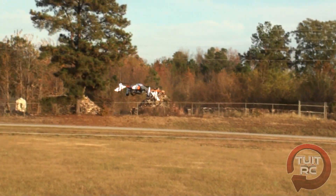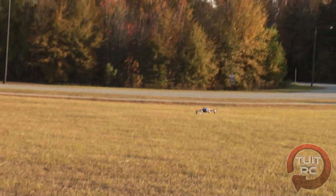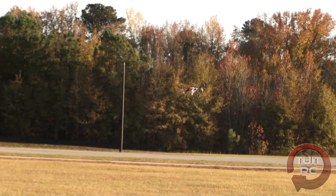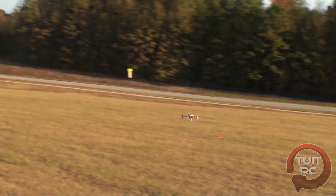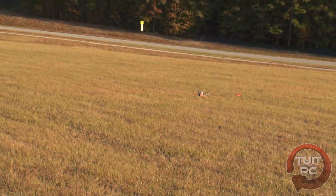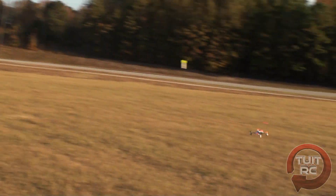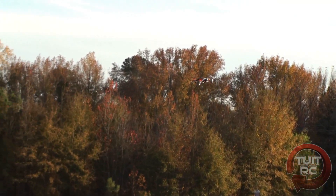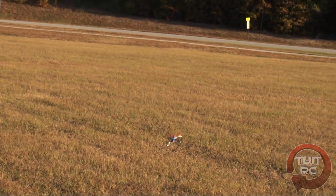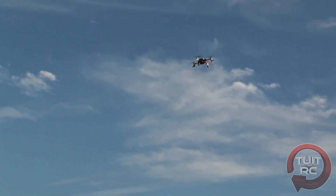I have three rate settings on my radio for this: low, medium, and high. On low rates it's very tame. Bumping up to medium, the turns get more responsive. On high rates it's just crazy fast — here's an example of high rates in the air, really quick turns that are almost too fast for the camera to follow.